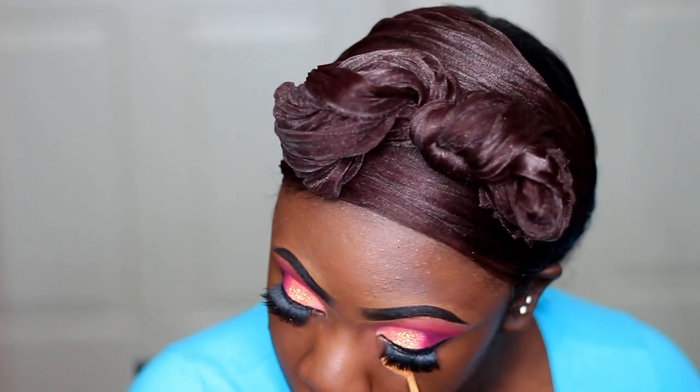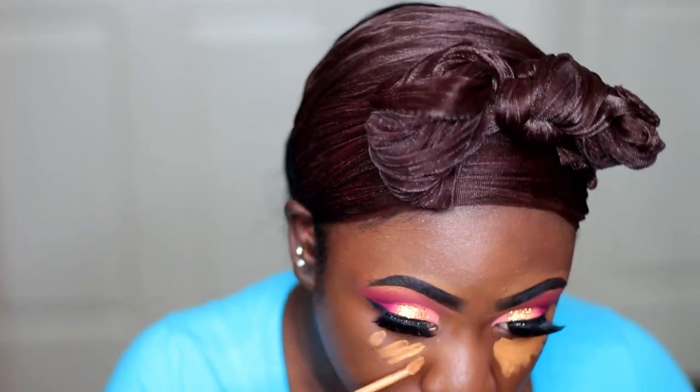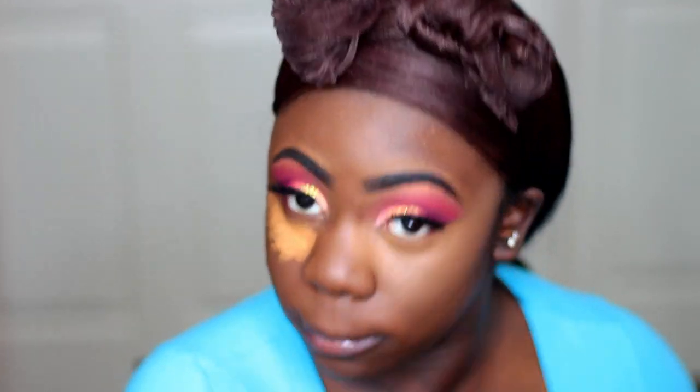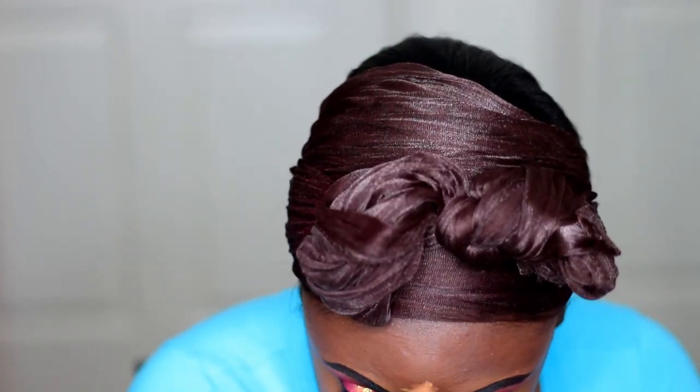Now I'm taking my Kat Von D Concealer in the color D35 Neutral and I'm using that to conceal and highlight my face. I'm highlighting underneath my eyes, down my nose, my forehead, my cupid's bone, and my chin. And I'm going to be blending that out with my sponge as well.